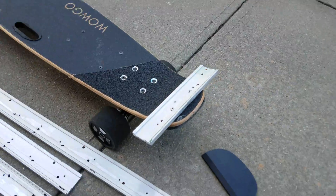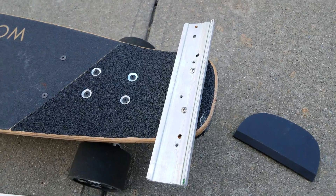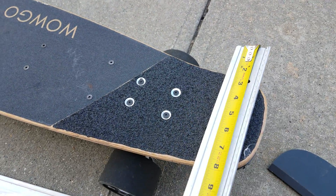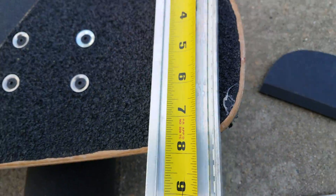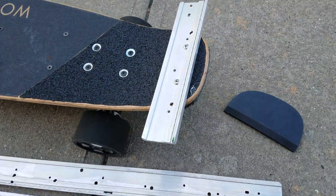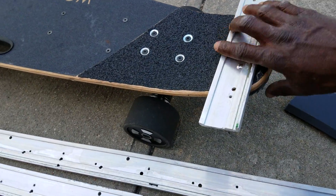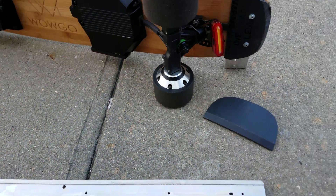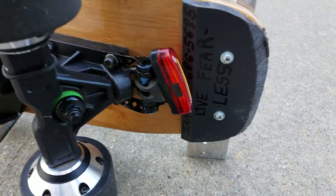I attached it to my tail and it works out perfectly. It's approximately 10 inches in length and I used the existing hole — works out great, along with the skid plate.